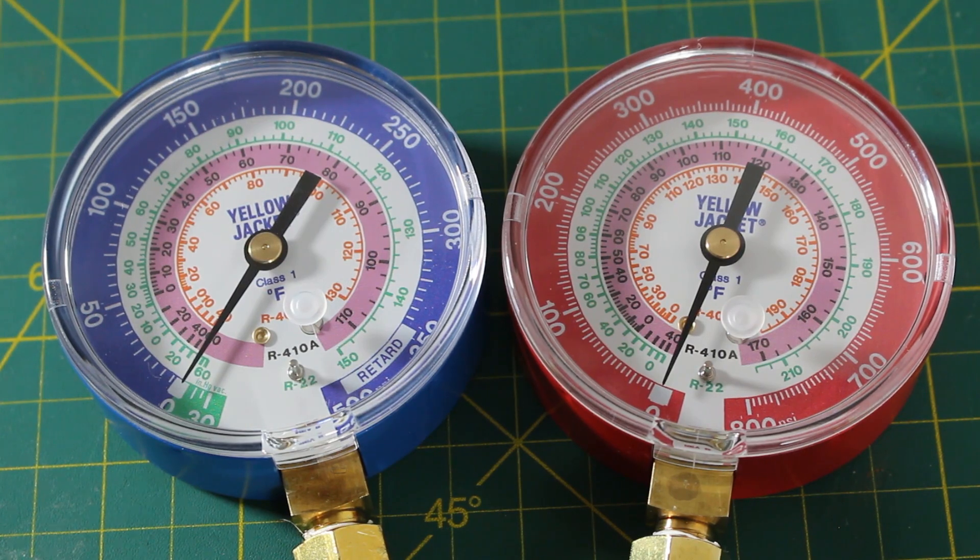As I do more air conditioning than refrigeration now, these gauges are perfect for my service bag as R22 and R410A are the most common refrigerants that I run into.